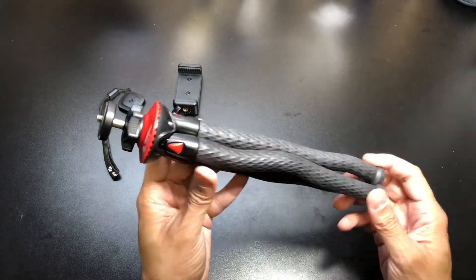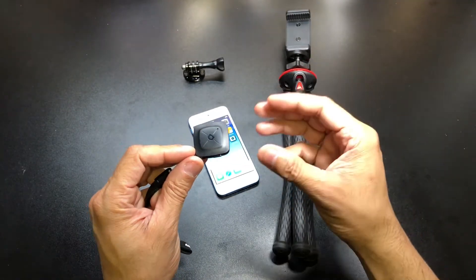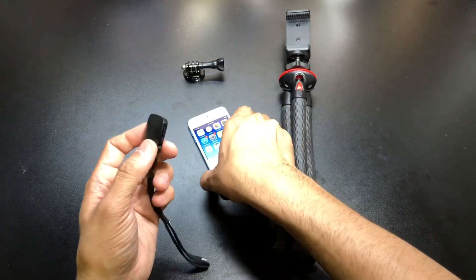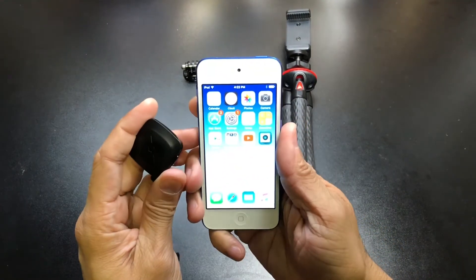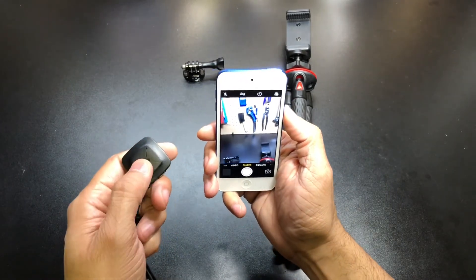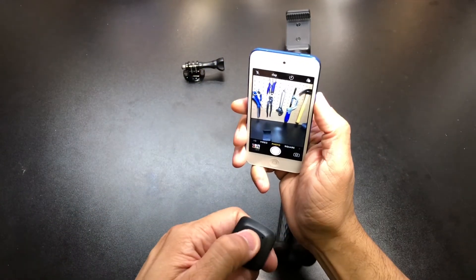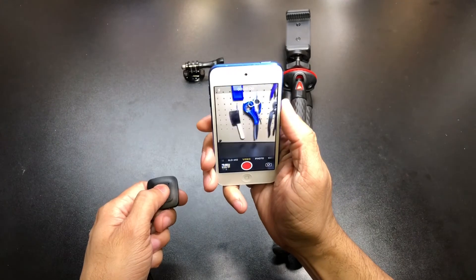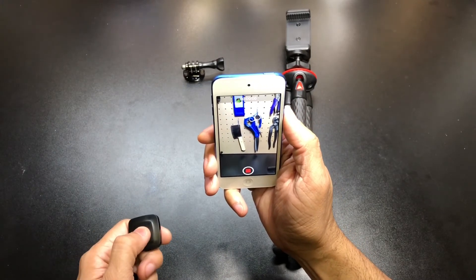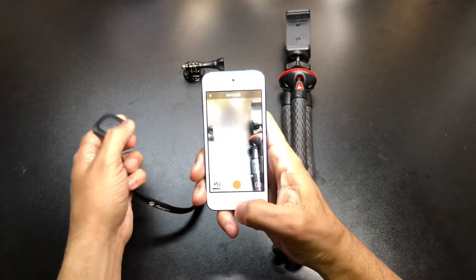As for the Bluetooth remote, I think it's great that they include an on/off switch — when things stay paired and left on, they can run down the battery. I've already paired it so I just flick the switch to on, and you can see the Bluetooth symbol flashing on my iPod. I go into the camera, press the button on the remote, and it takes a picture — very easy, every press takes a picture. Switch it over to video mode, stand in front of the camera, hit the button and it starts recording. Hit it again and it stops.